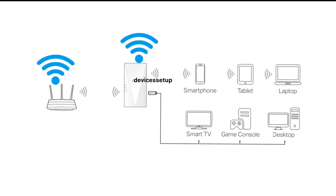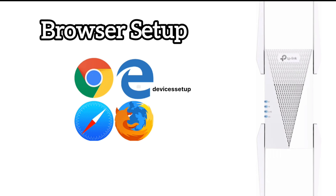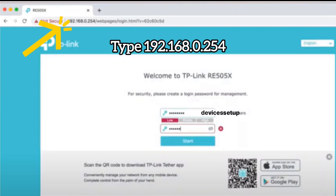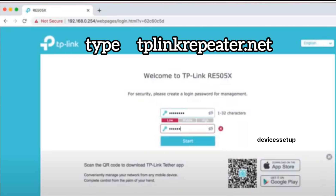If none of the above methods work for you, try the last method: setup via browser. On your phone or computer, go to the Wi-Fi list and look for the TP-Link underscore extender network. Tap on it to connect. Once connected, open a browser on the same device and in the URL bar type 192.168.0.254 and hit Enter. This will bring up the repeater's login page.